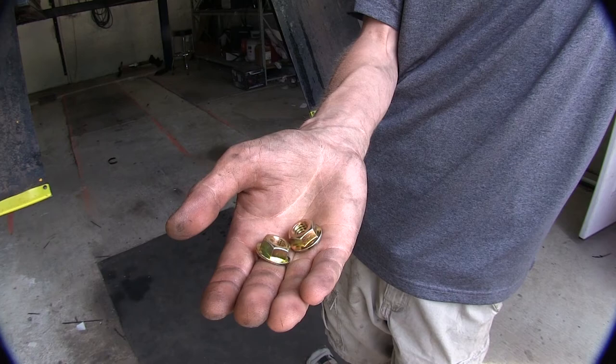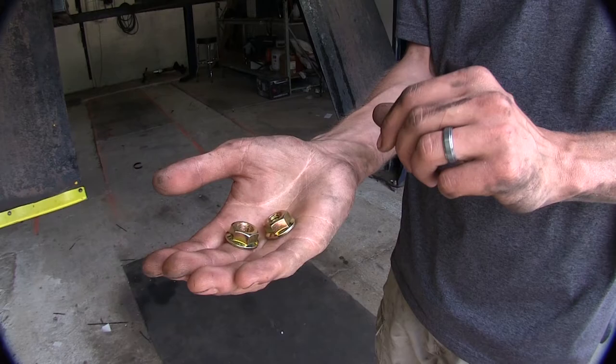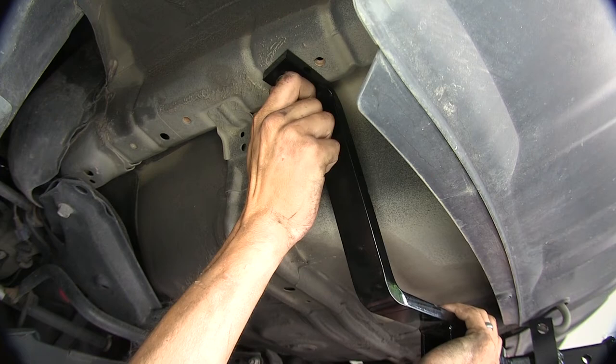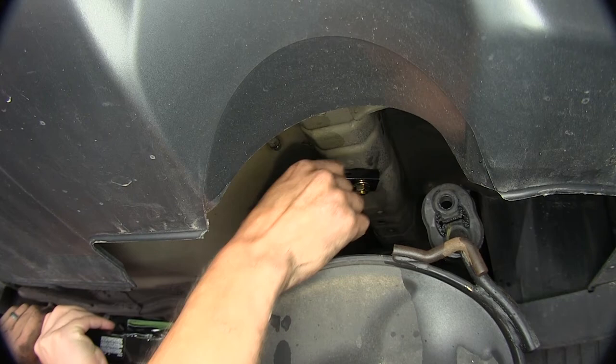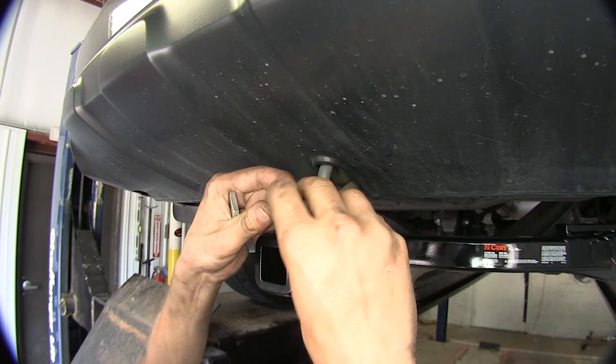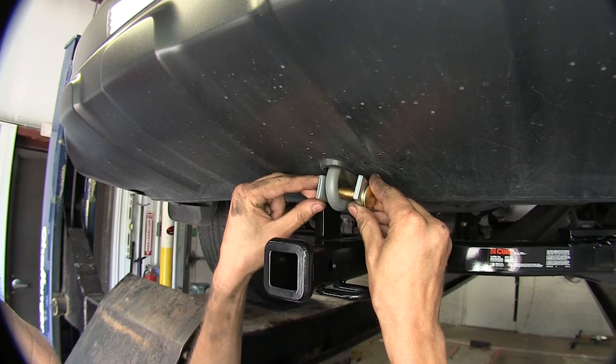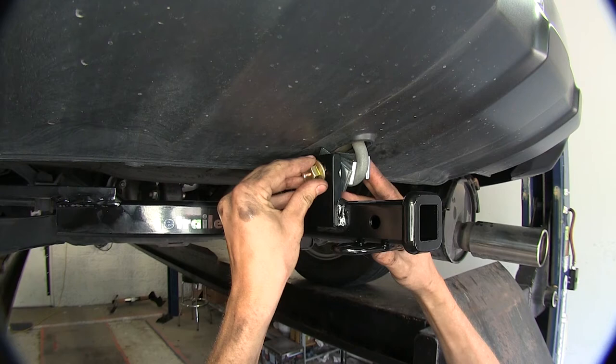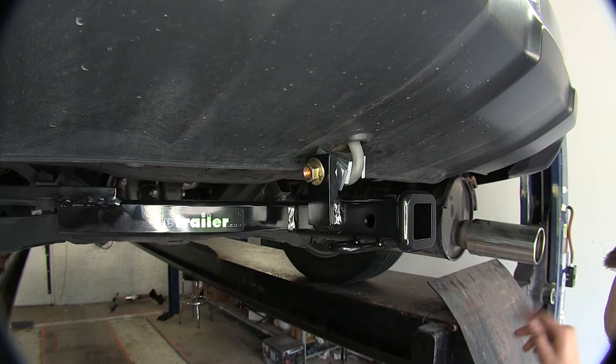Now with the help of an assistant, we'll raise our hitch into position and install it with the two nuts here on either side of our frame. And here we are on the passenger side doing the same thing. Now take one of our spacer plates here and our long carriage bolt, insert it, take another spacer plate, followed by the final one, drop it on down, raise the hitch up, and push it on through. Then we'll take our hex flange nut and loosely install it. We can start by tightening our hardware on the sides of the hitch first.